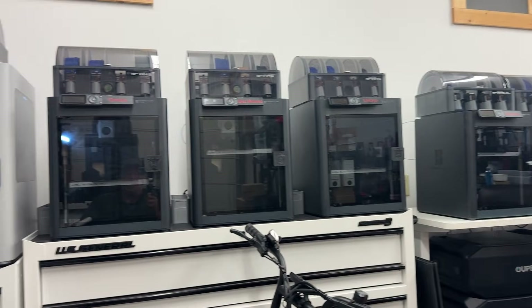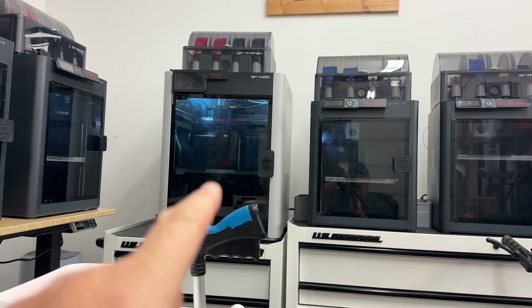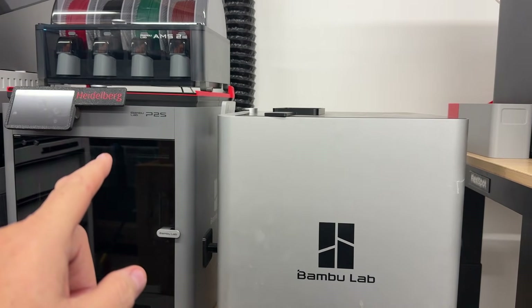I currently have most of the Bambu printers they make in the studio right now. These are the P1S that they're phasing out, that's the H2D, again the P1S — I've got nine of those — I've got an X1C, and I've got the P2S as well. At home I've got the A1; I don't have the A1 Mini. The H2S as well, which is the single head. So there's basically three levels of Bambu printers.